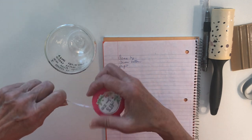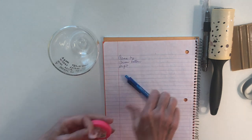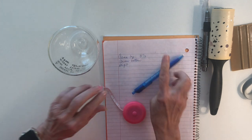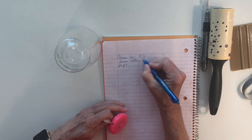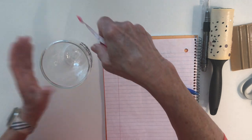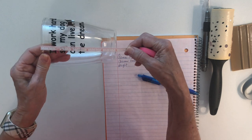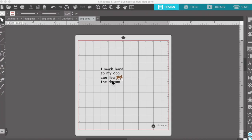We want to measure across the top — I have about three and a half inches. We want to measure across the bottom, and that is about two and a half inches. Then we want to measure the height, and that is five inches. All right, here we go — here is my image in Silhouette. Again, I have the Business Edition to do this.